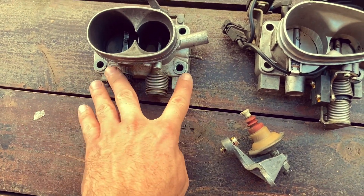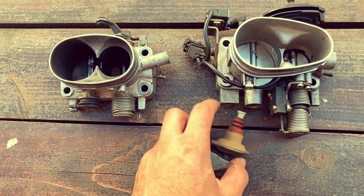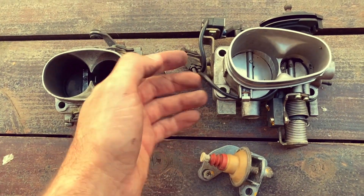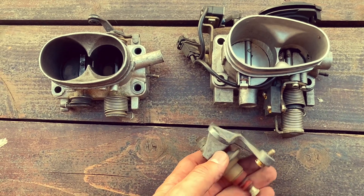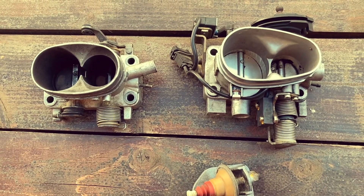The bolt pattern on the manifold is the same, so it bolts right on. These throttle bodies, depending on which car they come from, may come with some additional stuff on them which you don't need and can take off. For example, this dampener needs to be taken off, otherwise it won't clear onto the 924 manifold.